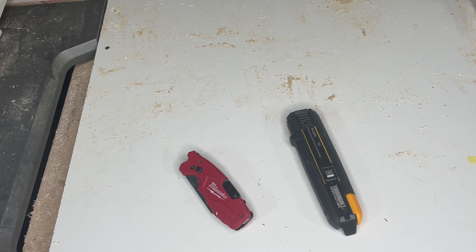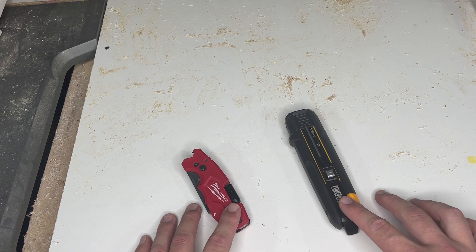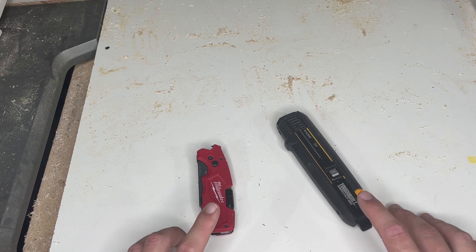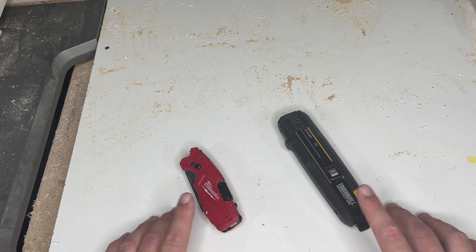I want to hop on here and do a quick comparison of my two favorite utility knives. So this is a Milwaukee 6-in-1 and just a Tough-Built scraper knife, utility knife. Both of these are super versatile, and different kinds of jobs would require a different one.